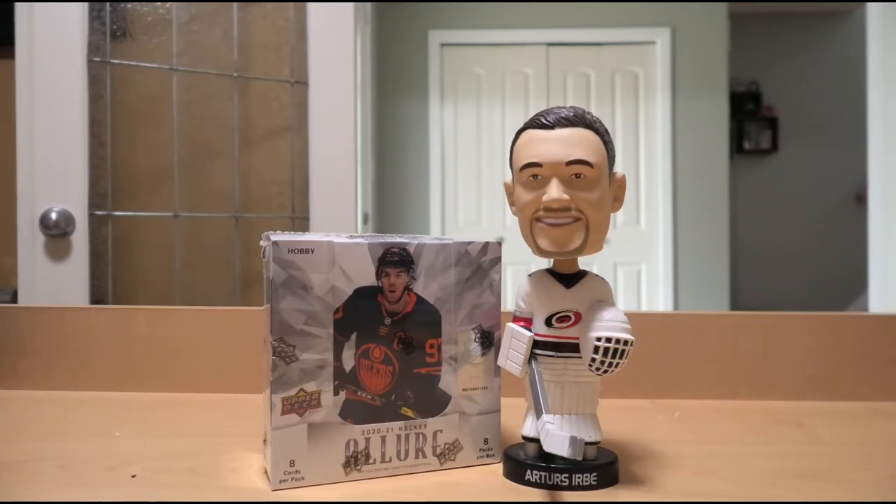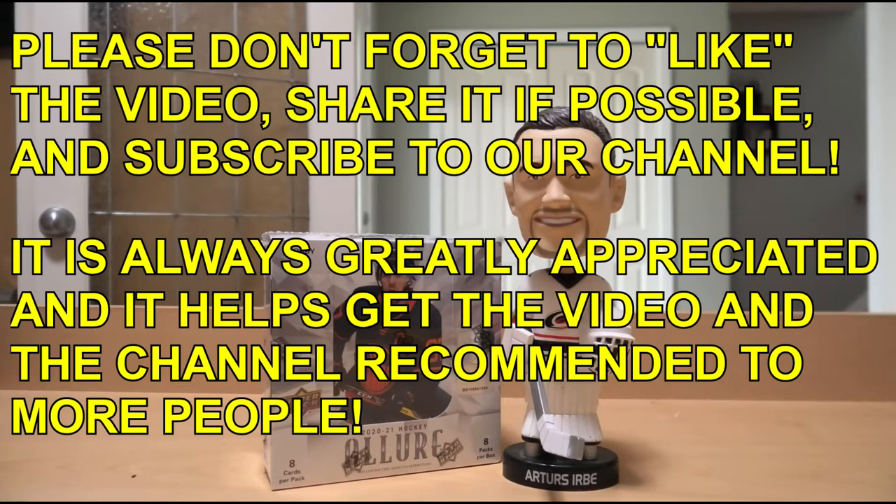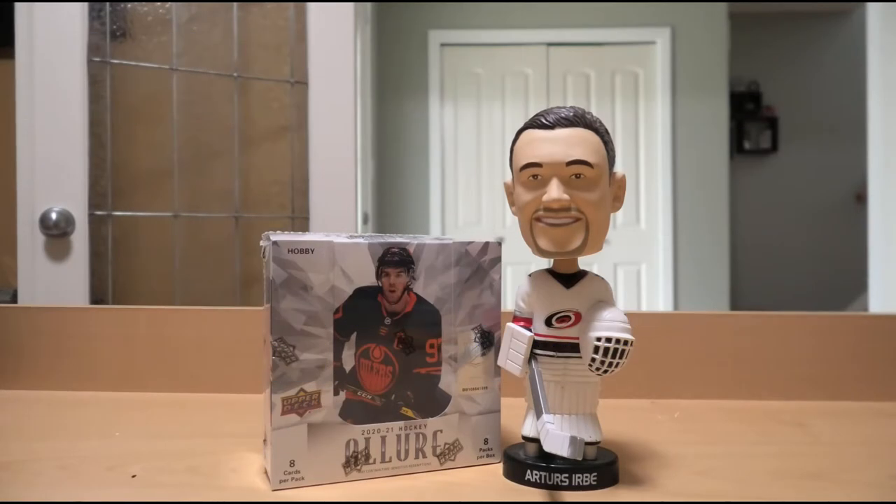Before we get started, don't forget to like, share, and subscribe to our channel. The more people who give the thumbs up, comment, like, and subscribe, the more people come to the videos, and the more excited I am to make more videos. It just keeps growing like an epic snowball.